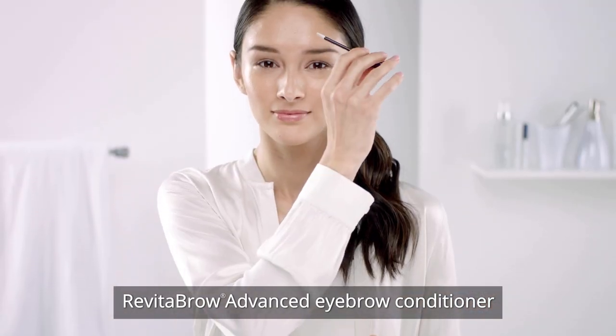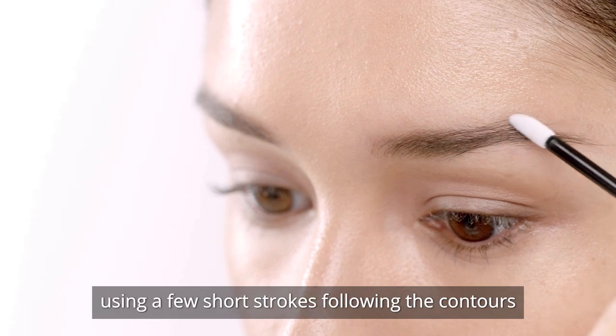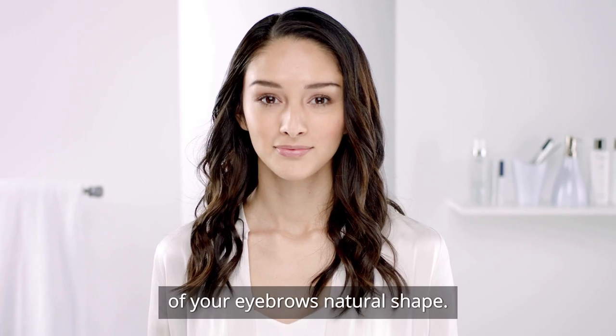Revita Brow Advanced Eyebrow Conditioner. Apply once a day to clean and dry eyebrows using a few short strokes following the contours of your eyebrows' natural shape.